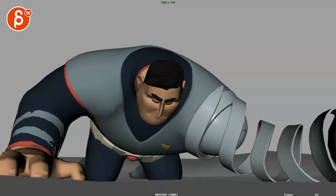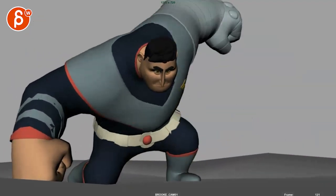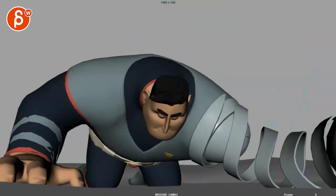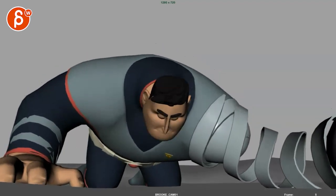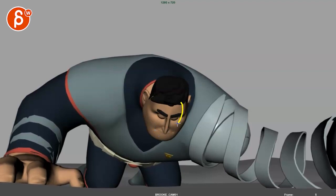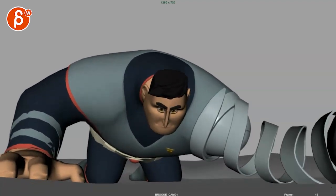All right, let's take a look at this new version. I like that end, that's cool. So looking at this, once you move on to the next version, I'd be careful not to have the blink and then the head moving down at the same time. I think it's a bit simple and kind of pose-to-pose-y.